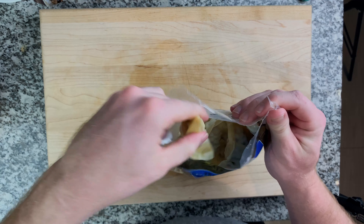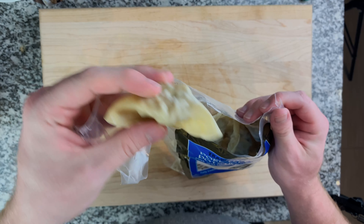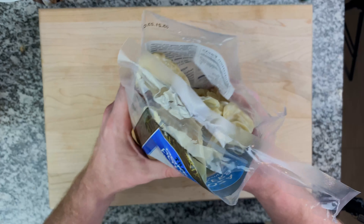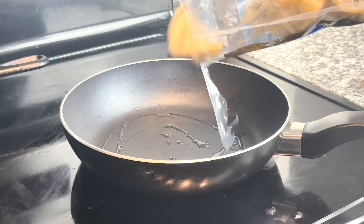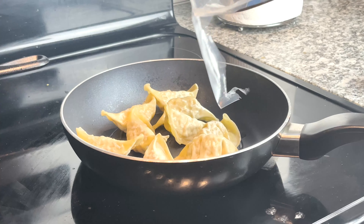There are many ways you can cook these. You can steam them, pan fry them, do a combination of both, or throw them in the air fryer. Today I'm going to be doing a combo — I'm going to pan sear the bottom to get a nice crispy bottom crust, and then steam them to finish them off.